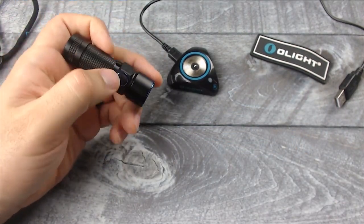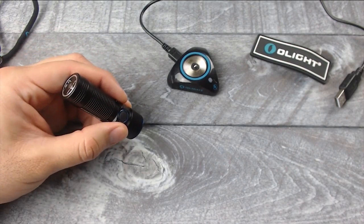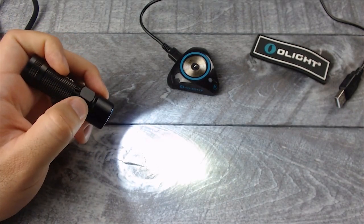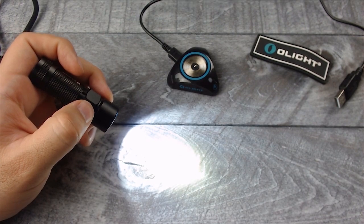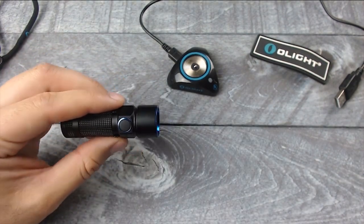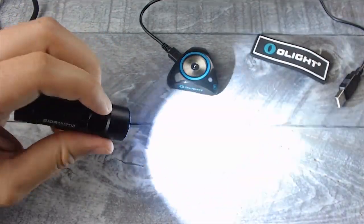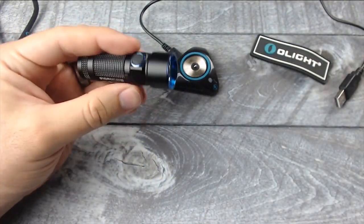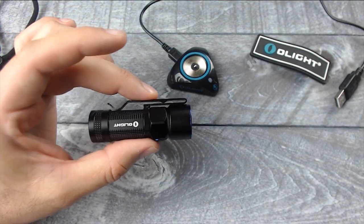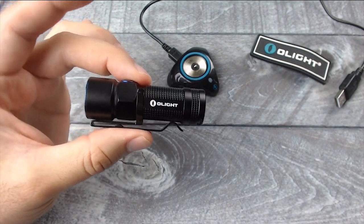Let's go over the modes. There is one button — if you hold it for over a second, it turns on to moonlight mode. Hold it down for another second and it switches to low mode at 12 lumens. Hold it another second for medium at 120 lumens, then hold it again for 600 lumens. All modes have a memory, so whatever mode you had it on when you turn it off, it will return to that mode — except for the 600 lumen mode, which only returns to that setting if you turn it back on within 10 minutes. After 10 minutes, it automatically switches to medium mode.